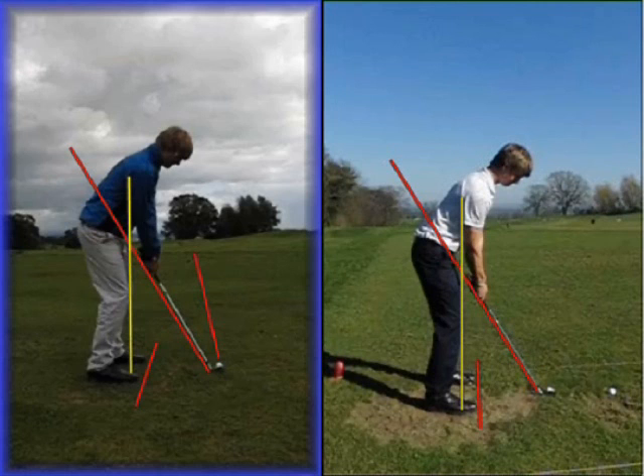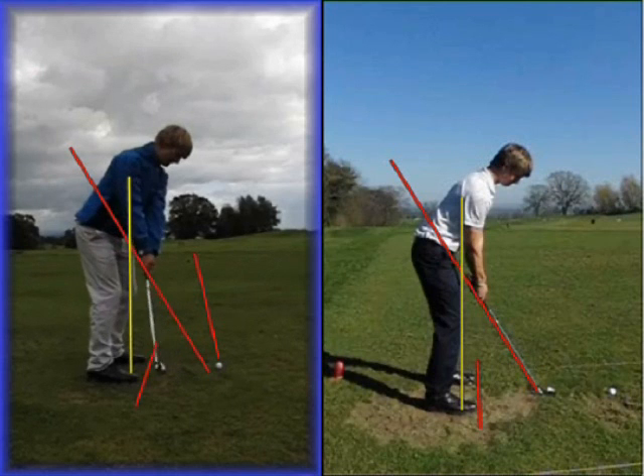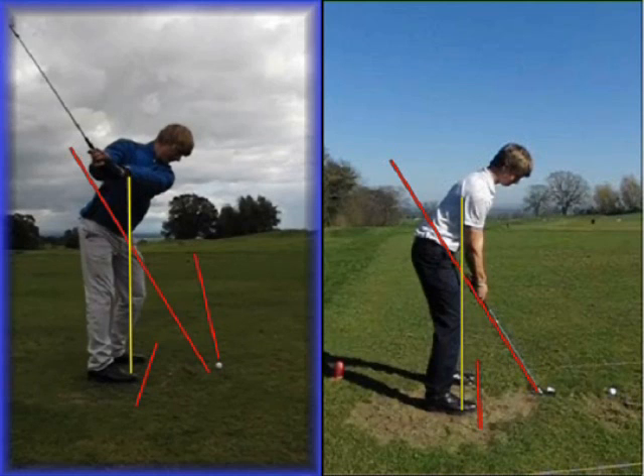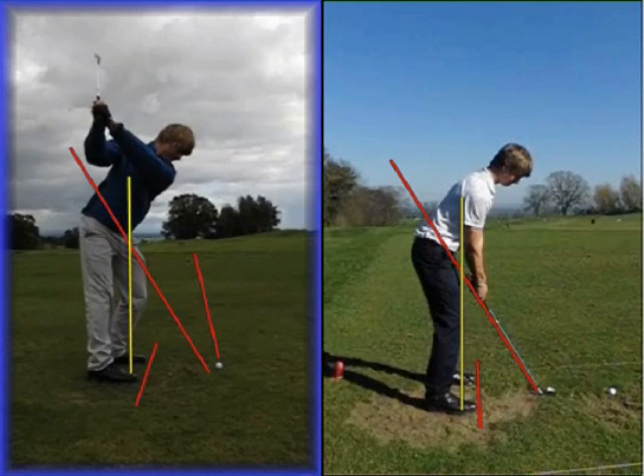From there, as he swings the golf club back, he would always take the club slightly under plane, but from there on this is where the real problems in his golf swing would happen. He would really start to lock the right leg out and get quite straight, and then the left knee would start to bend and break towards the golf ball, so the weight was really moving into the left toe towards the top of the golf swing. He would also disconnect his arms away from his body as he reached the top, so the arms would get a little bit steeper than they should.